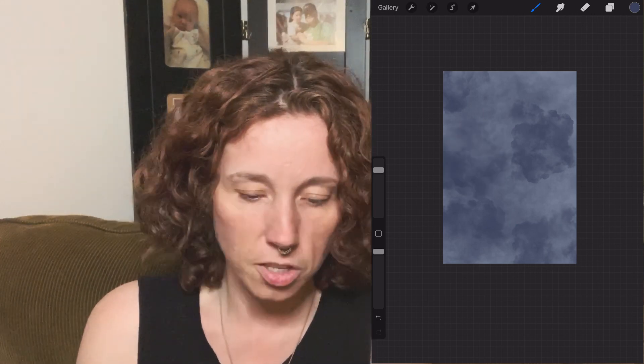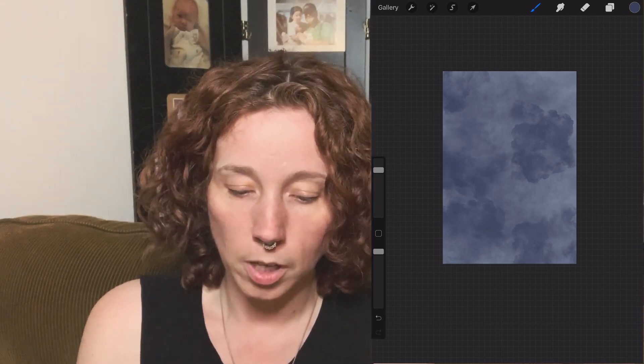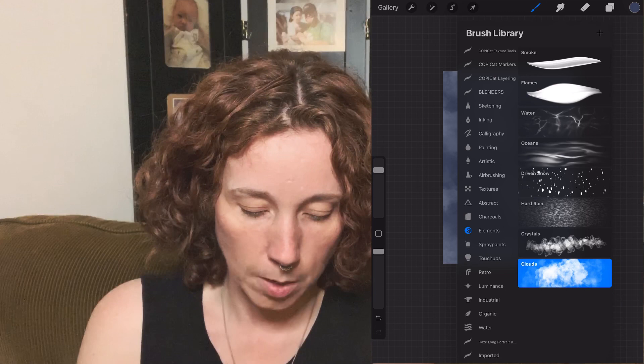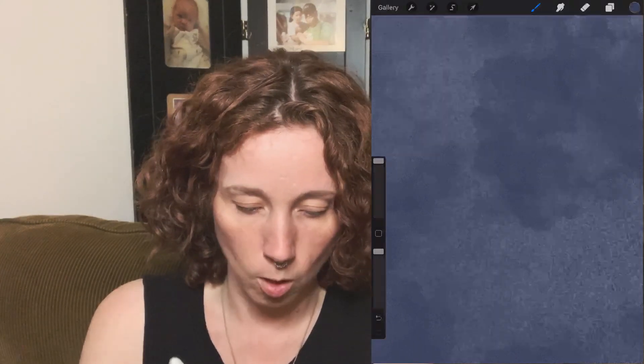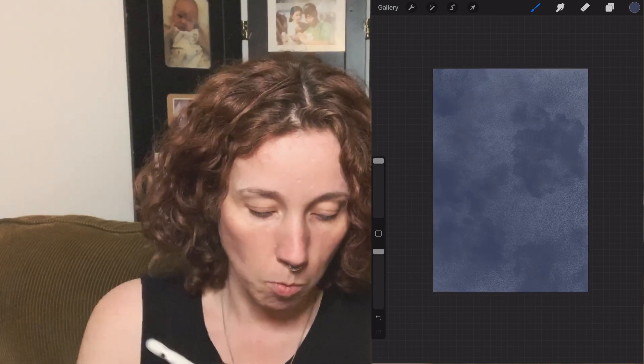Now go back to your brushes, and this time go to Touch-ups and select the Noise brush. Keep this one at full size — 100% — and 100% opacity. Then just brush this over the top, still using the darker color. You can see it's all kinds of grainy now.